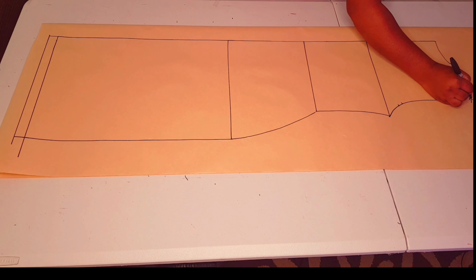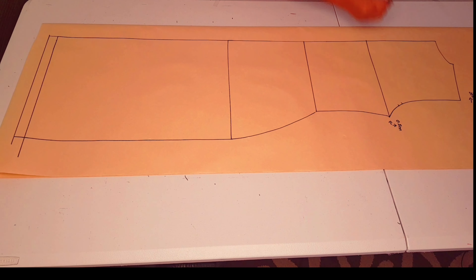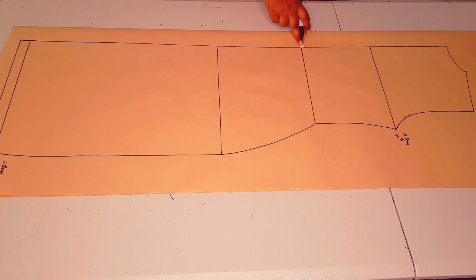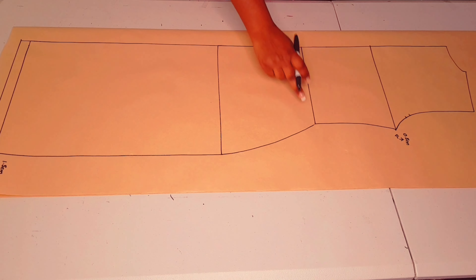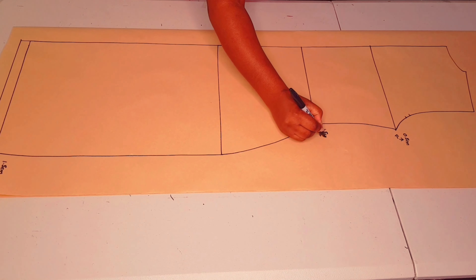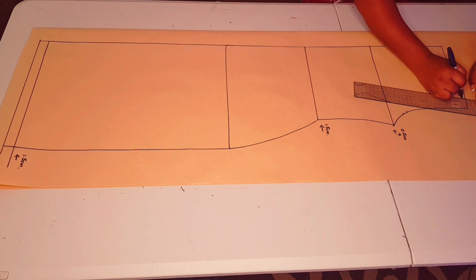At the shoulder tip, move in by three centimeters. Then at the underarm point, go up 0.5 centimeters and in 0.5 centimeters to adjust for the sleeveless armhole. Come in 1.5 centimeters at the hemline to make a pencil line silhouette. At the waistline, shape it by 1.5 centimeters in, because I don't want to put a seam line at the center back.